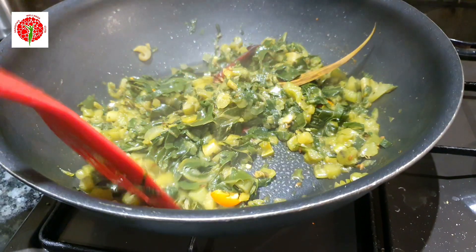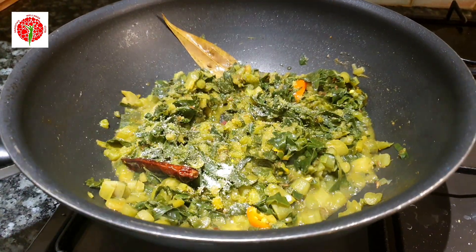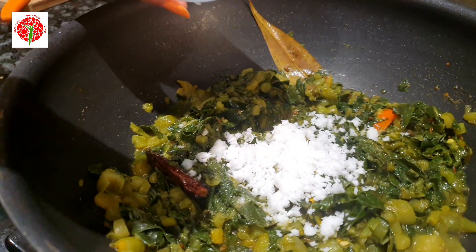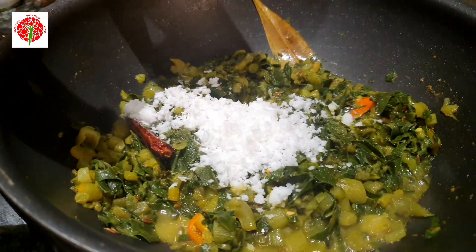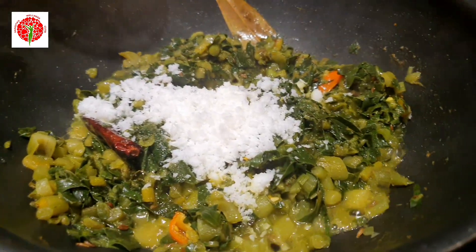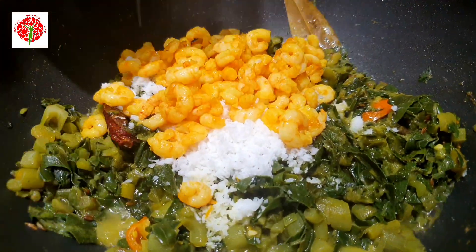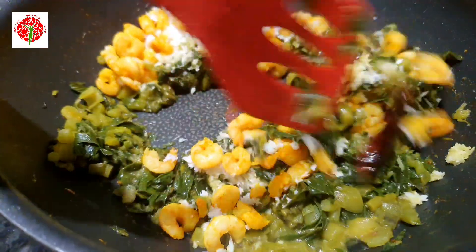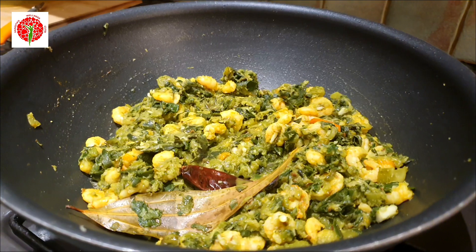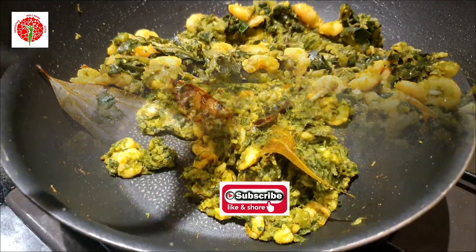Now I'll add half a teaspoon of sugar, but that's optional — add or skip as per your taste. Then add two tablespoons of fresh coconut and the fried prawns I set aside earlier. Mix everything together. My taro dish is ready — it's very simple, very healthy, and very yummy, and very rich in iron.